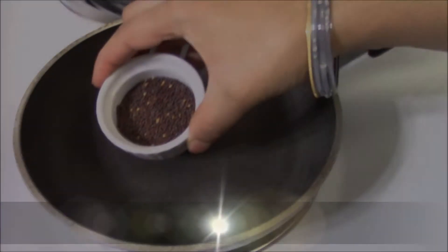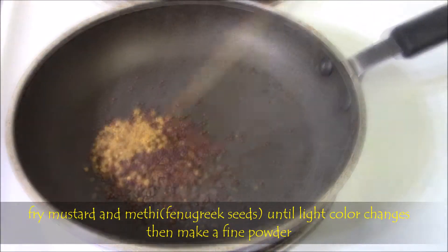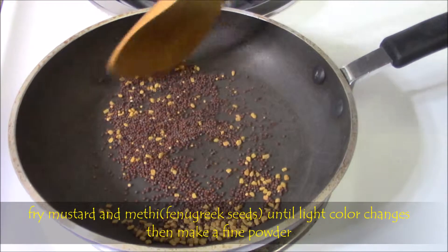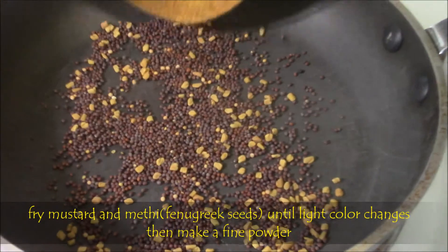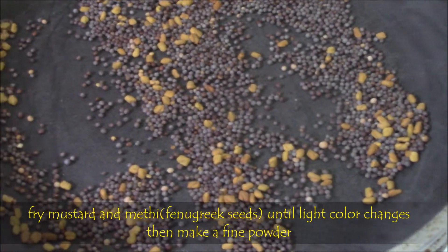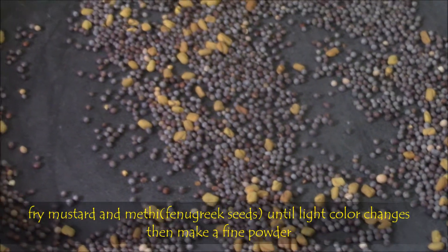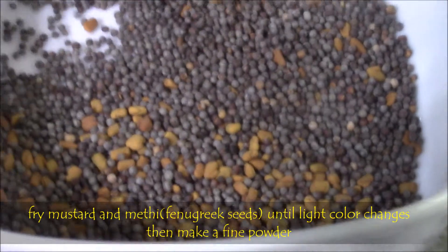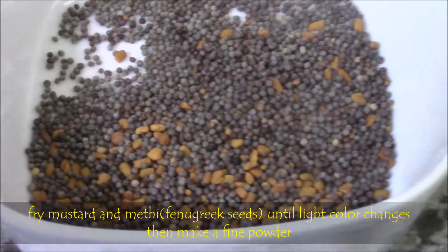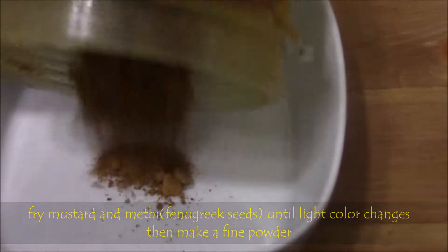First, let's prepare the masala powder. Fry mustard and fenugreek seeds on a low to medium flame — just fry until it splutters. Then take them into a bowl. After light cooling, grind both seeds and make a fine powder and keep it aside.